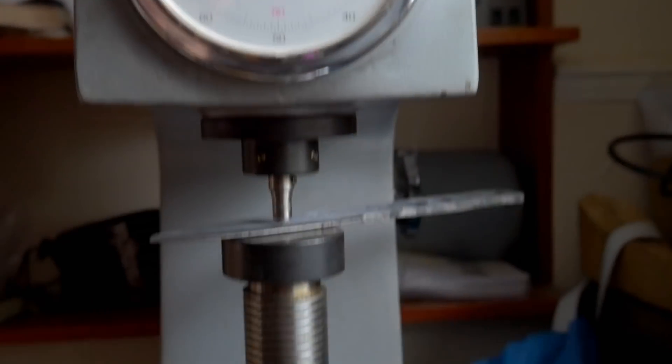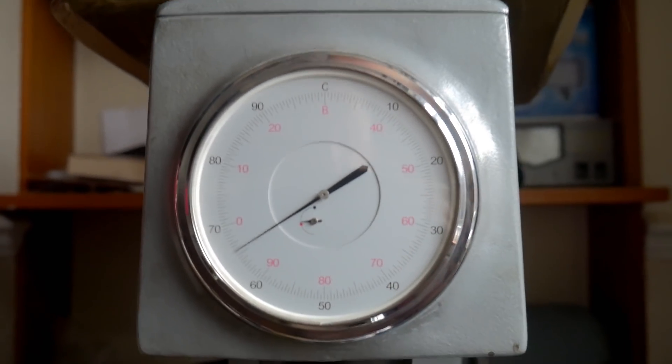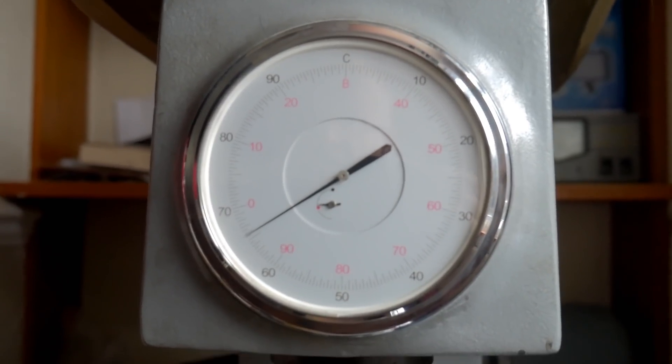Quick Rockwell hardness test — let's see what we've got. Looking for 65 or above. We're well above it — 66 almost. That'll do.